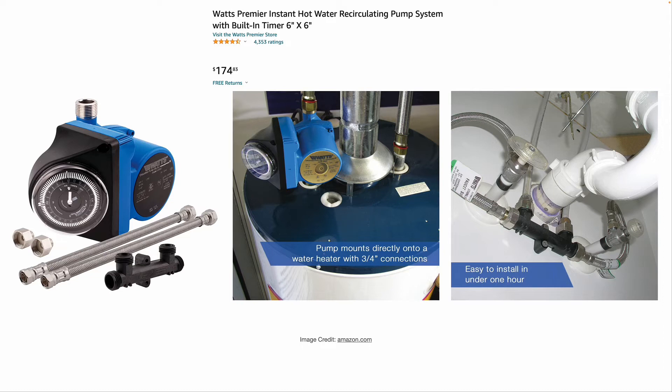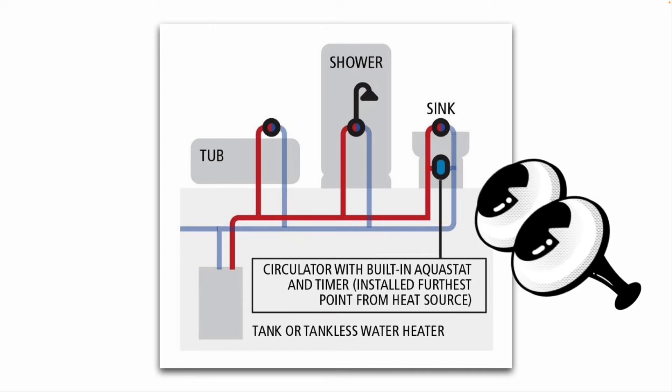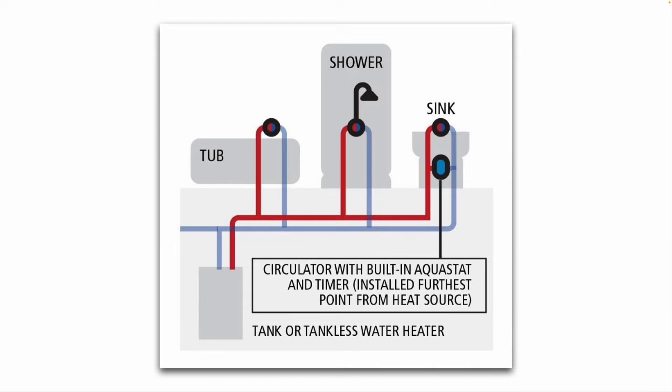You install the comfort valve underneath the sink, as shown in the right-hand picture. On the left, the hot water supply line goes into that comfort valve, and at the top it goes to the hot water side of your faucet. On the right-hand side, the cold water supply line connects, and up the top right side goes to the cold water side of your faucet. The circulator pump with the built-in Aquastat and timer is installed at the furthest point from the heat source — from your water heater.